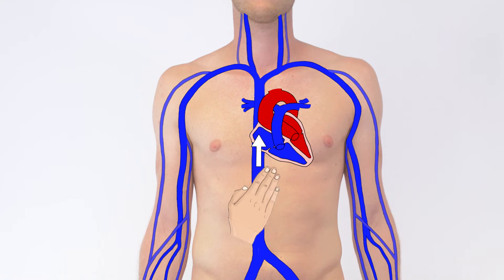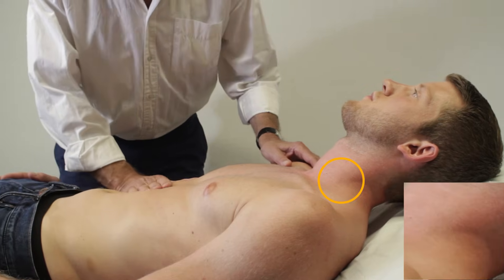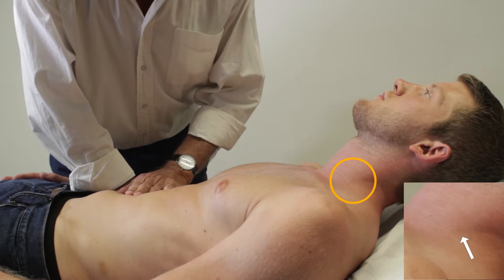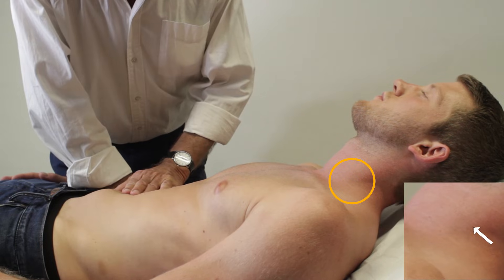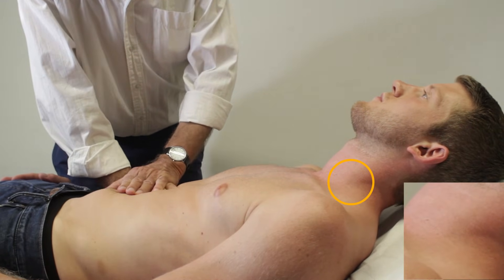A positive reflux occurs as blood builds up in the jugular veins, which is apparent as they distend. In healthy individuals, a distension may be visible for a few seconds before it disappears, as a healthy heart increases outflow in response to the increased volume load.